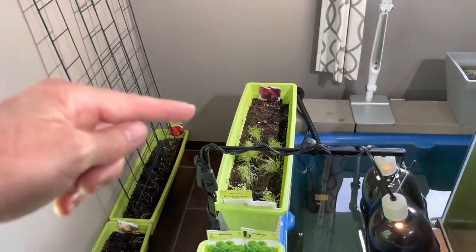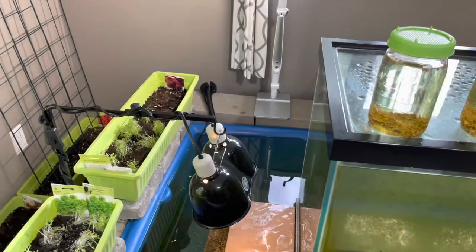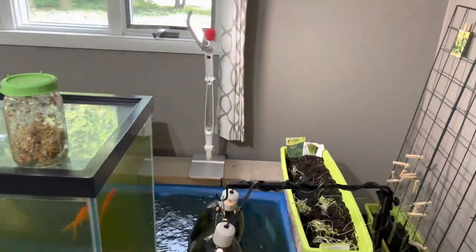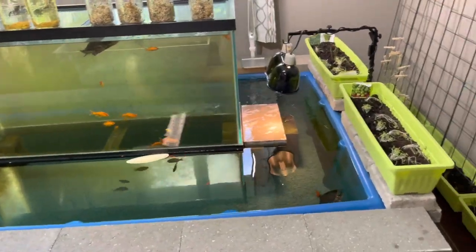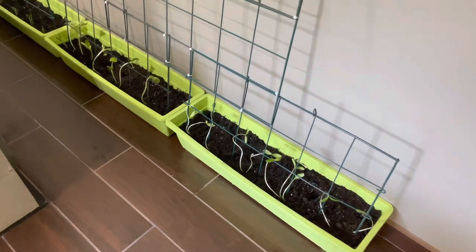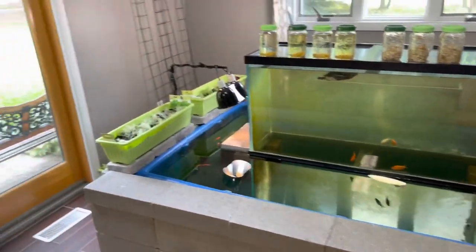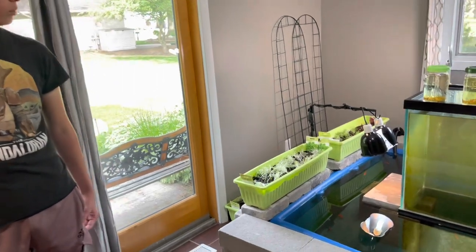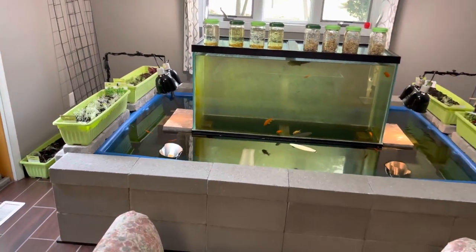I'm pretty excited about the beets and the carrots over there — these are like the short carrots, so it's not a big container but they're the shorter variety. We got all the lights and everything going. We'll just kind of see how this whole thing works out. If some of them don't grow or the sprouting thing didn't work, we could certainly just plant seeds in there. These guys seem to do pretty good, but we probably didn't really need to do any sprouting. It was kind of neat though.